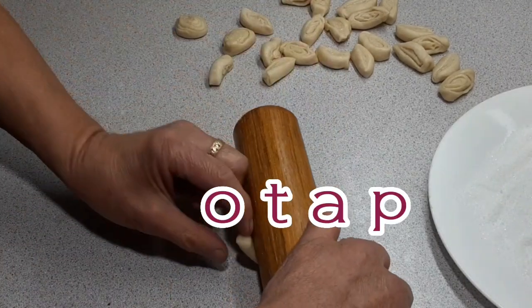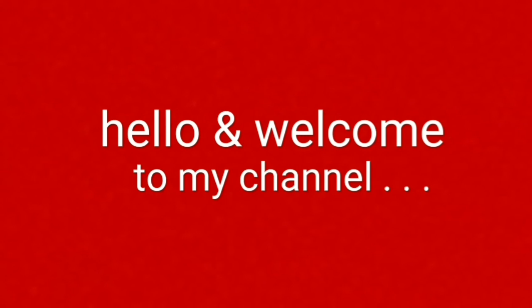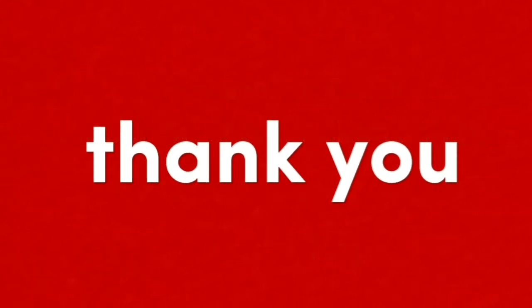The best otap you will ever have is made at home. Here is how. Hello and welcome to my channel. Please don't hesitate to subscribe, click like, and share. Thank you for watching.